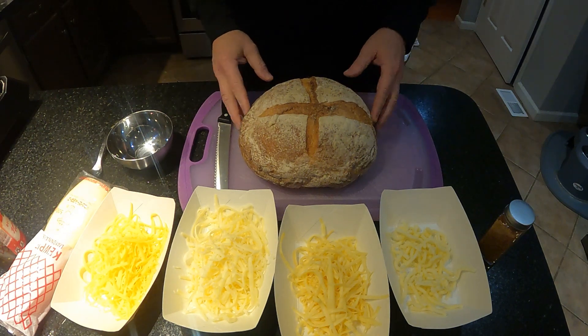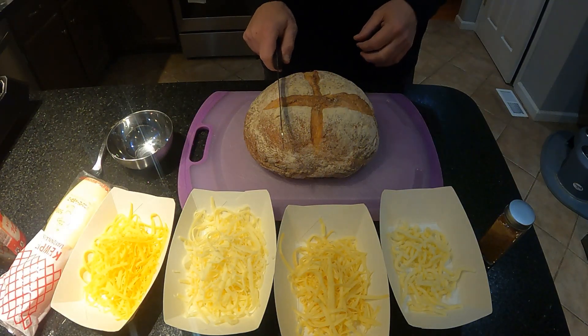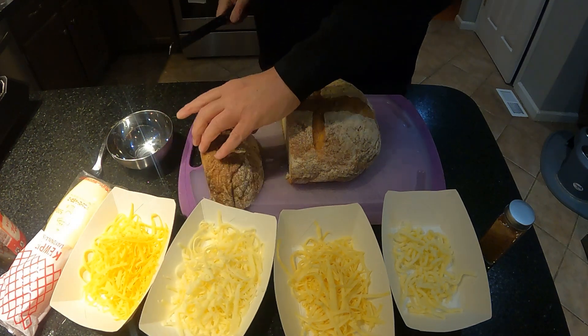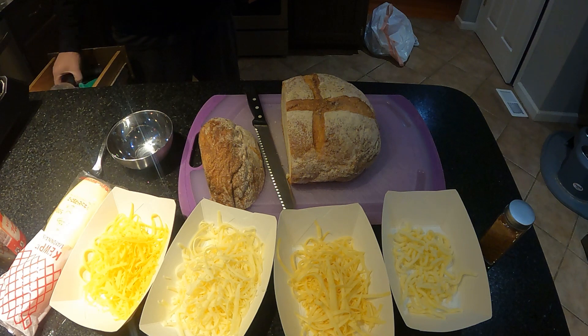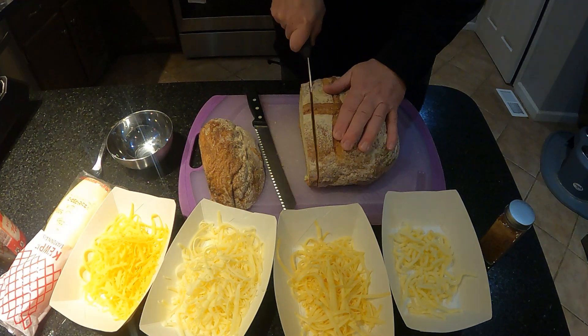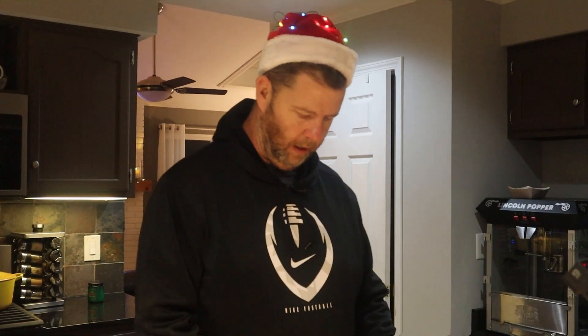First thing, we want to cut some bread. I'm also going to use the sourdough for another video doing a little twist on a French toast variation with it. I want to get some good slices — I need a bigger knife here. This is some big old bread. Let me make four uniform slices here. I'll save these chunks for some French toast.